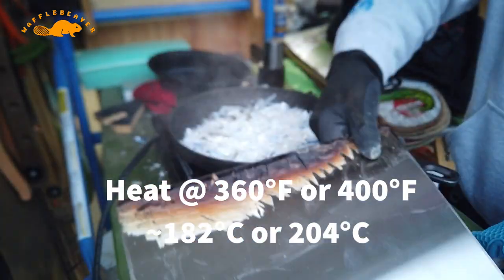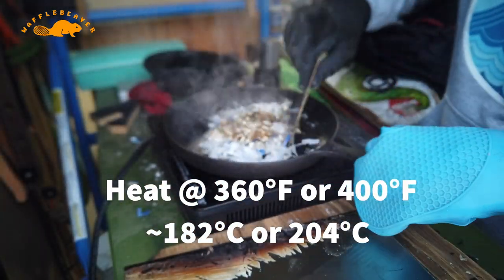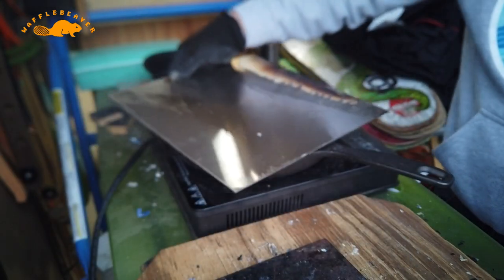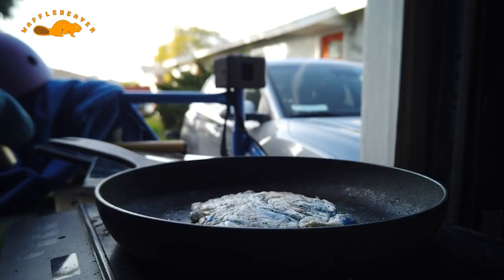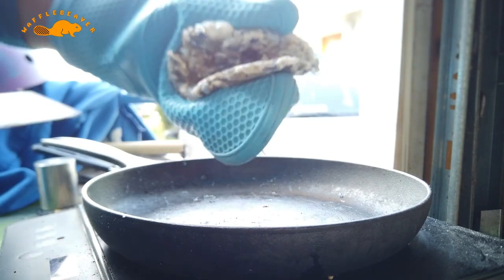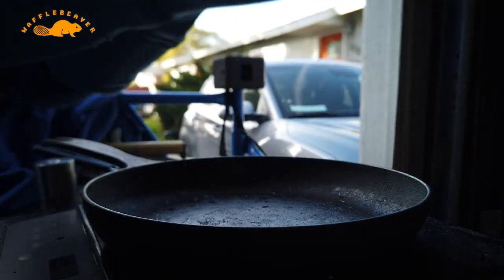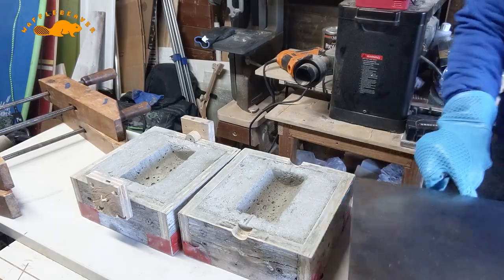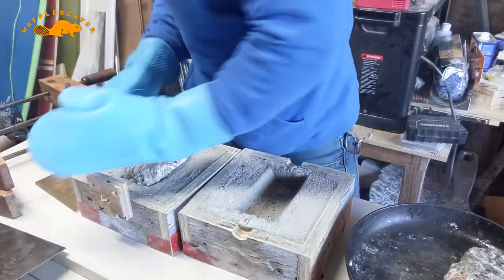My melting process is simple: an induction hot plate and a cast iron pan with a stainless steel sheet metal cover to hold the heat in. I'll uncover and compress the molten plastic to decrease air bubbles — using silicone oven mitts I can pick up the plastic, twist and squeeze it so it becomes homogeneous. I'll add shredded plastic gradually until it becomes the desired mass for my mold. The Brothers Make videos explain how to melt in depth, so I'll leave a link to their channel in the description.